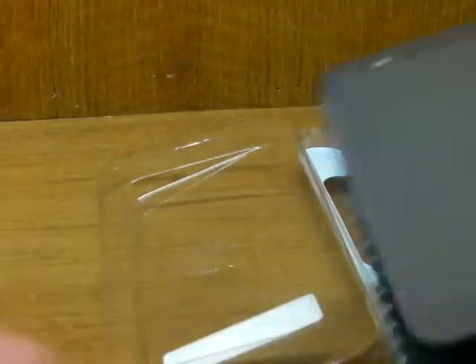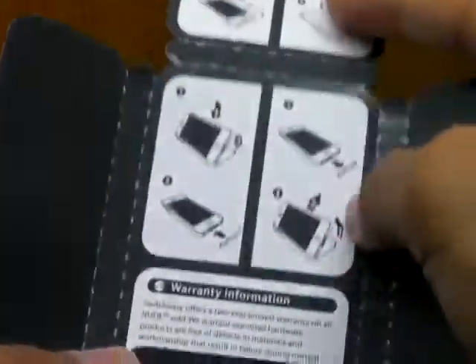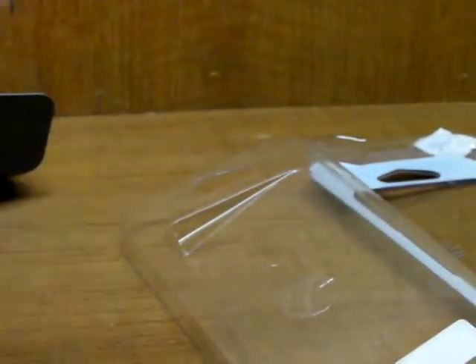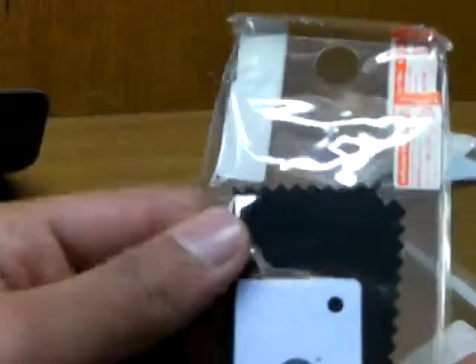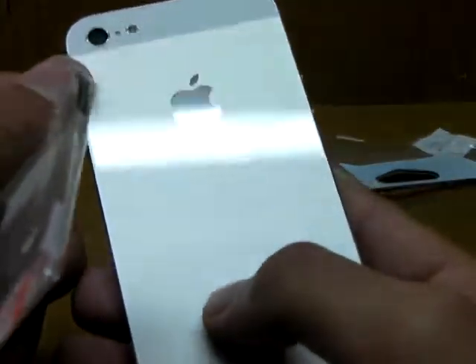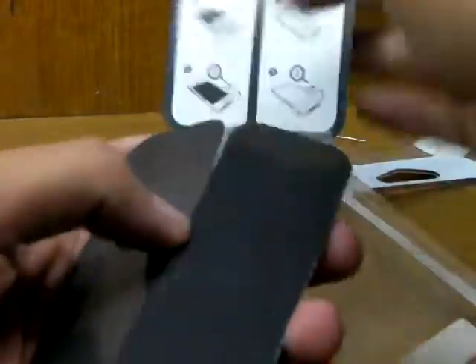Inside the case we get a little card with instructions on how to put the case in and how to set up the dock connectors and screen protector. You also get two long dock covers with holes for the speaker and microphone. Then there's one back protector for the iPhone 5's aluminum, two front screen protectors, one microfiber cloth, and a squeegee. It's really nice of them to include all of these goodies, where a lot of companies don't these days.